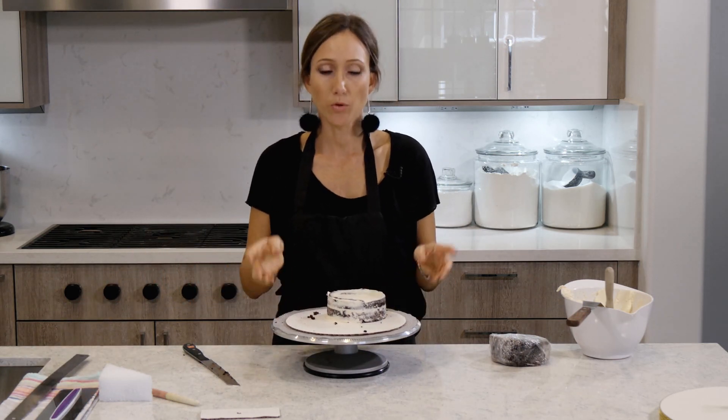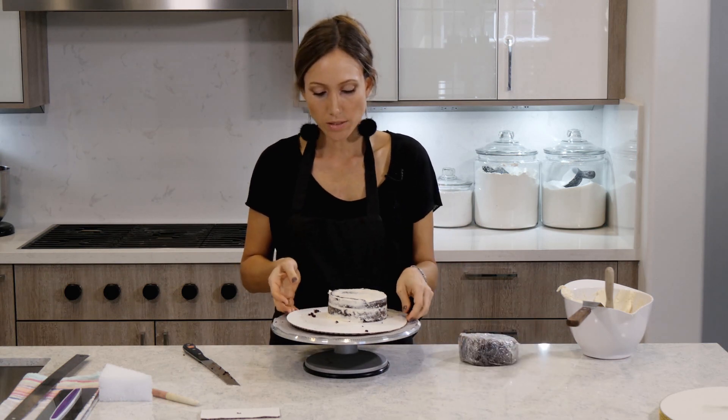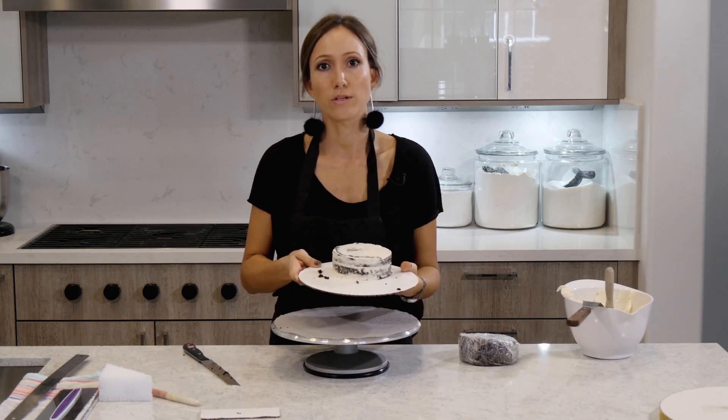I'm going to put this cake in the fridge and do the same exact thing to the other cake. And once it's all cold, then we're going to start to assemble.